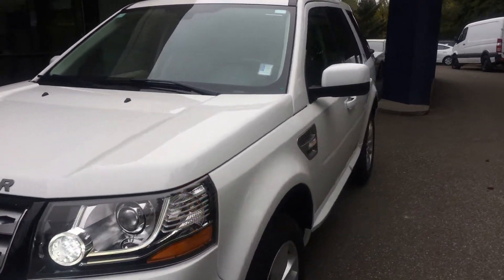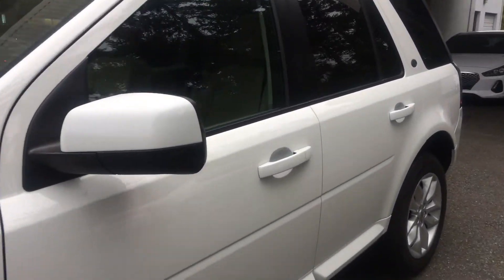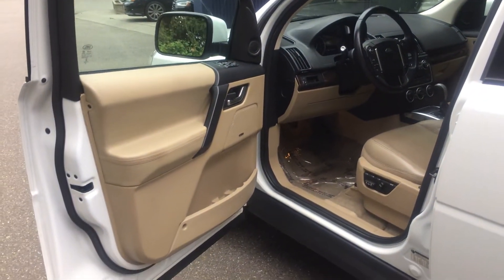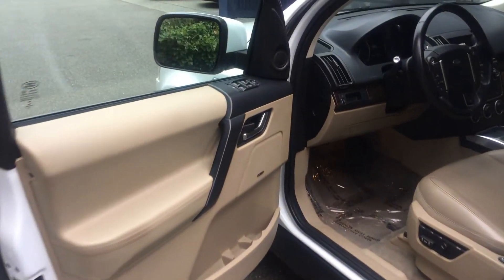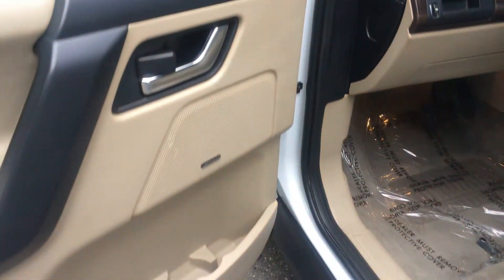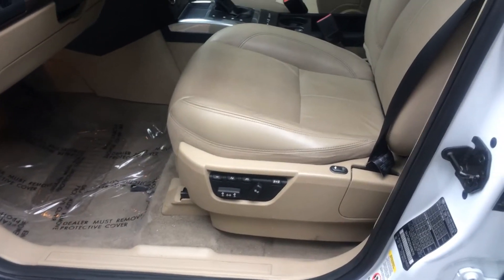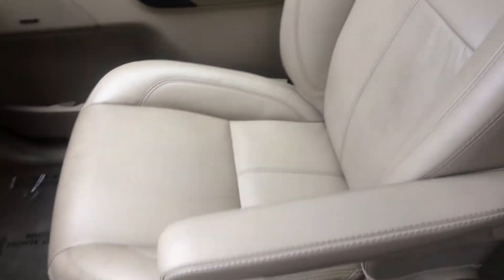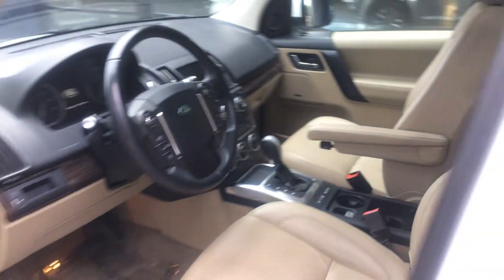I like doing these videos too — it's like a video catalog. Twenty years from now folks can look back; the videos will be on the internet long after I'm gone. Power windows, power locks, premium sound, power memory seats. Let's get the condition of the leather here — leather's in pretty good condition.